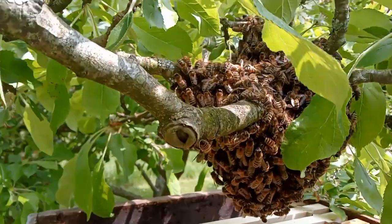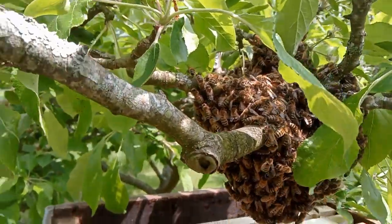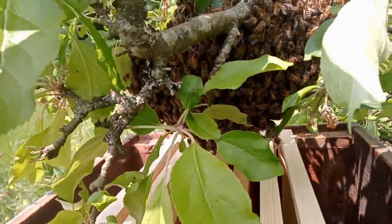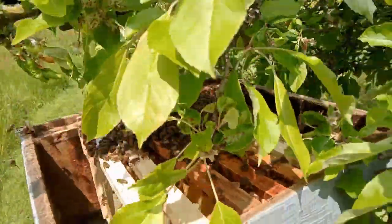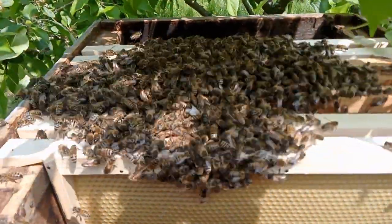I'll give it a bit of a shake and get the bees straight into the box. Hopefully they'll go straight into the box. And that's all the bees on top.